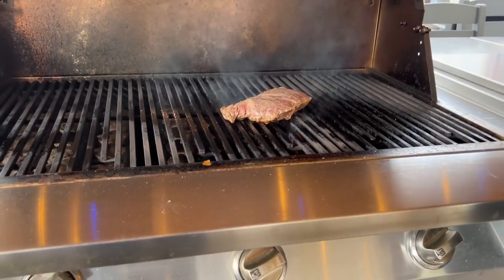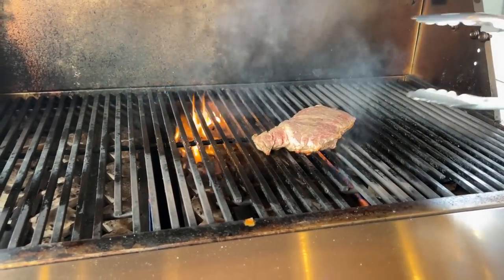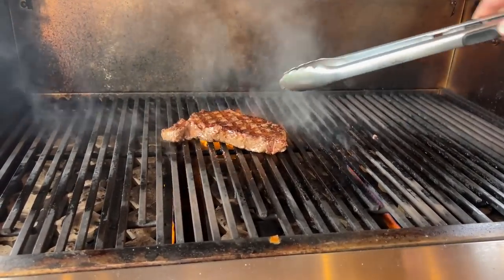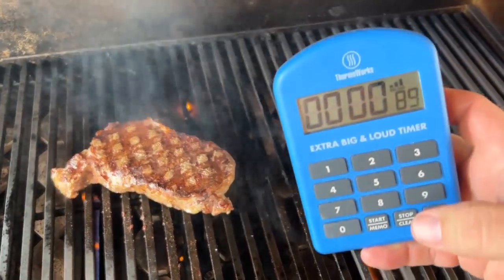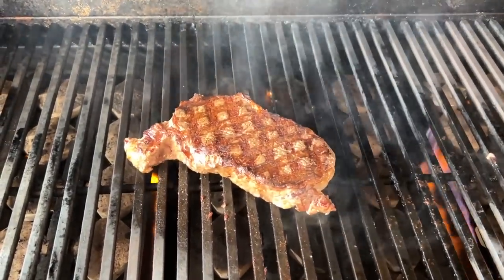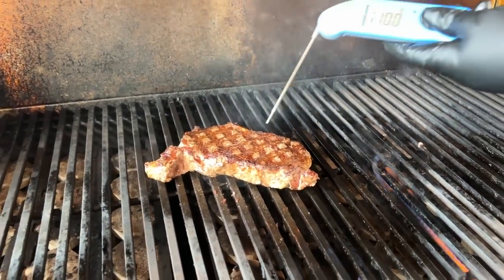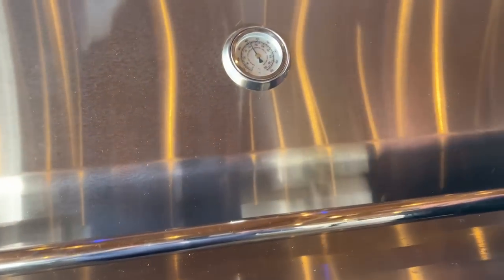Timer is done on this side. Now we flip it to the other side — this is where we get to see the presentation side for the first time. Some lovely cross-hatch marks on this thing, it looks beautiful. We set 90 seconds on the clock and check the temperature — we're sitting at about 104–108 degrees. The presentation side is done, so people aren't going to be flipping their steaks over on their plate. We have the hash marks — that's all you need.